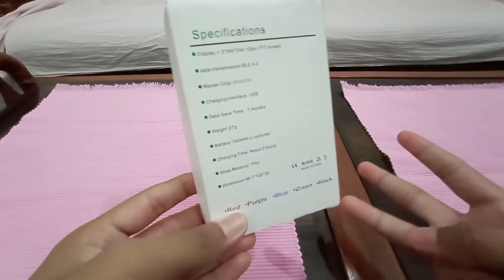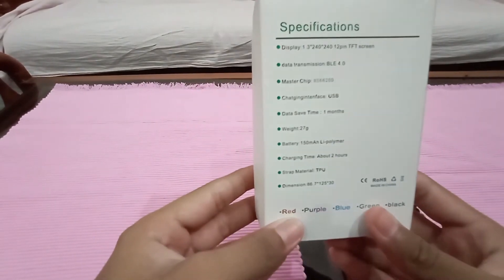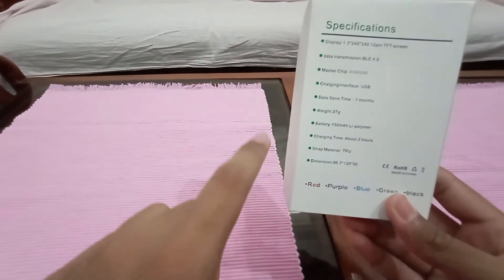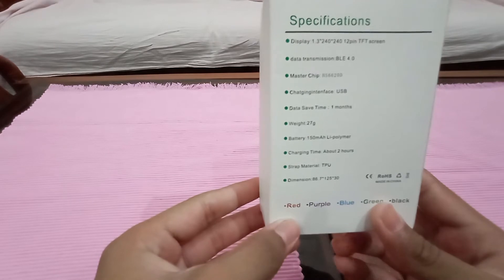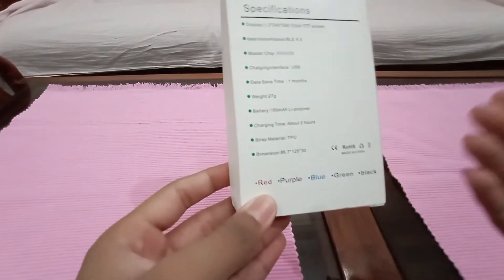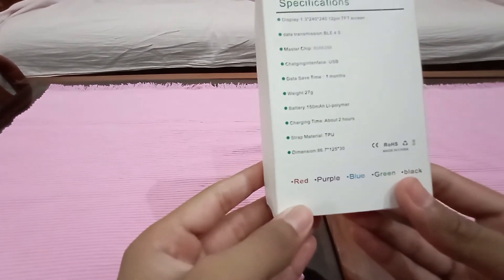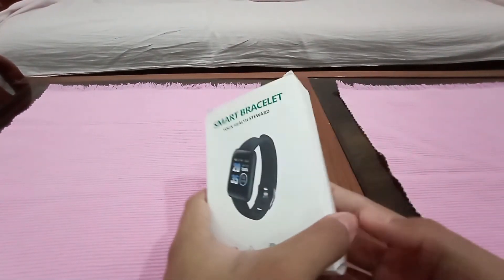Data save time — meaning all your exercise records like running, skipping, cycling, swimming and all that stuff — will be saved for one month. Weight is 27 grams, though I'm not sure if that's with or without straps. Battery capacity is 150mAh lithium polymer. Charging time is about 2 hours. Strap material is TPU. Dimensions are 86.7 x 125 x 30.